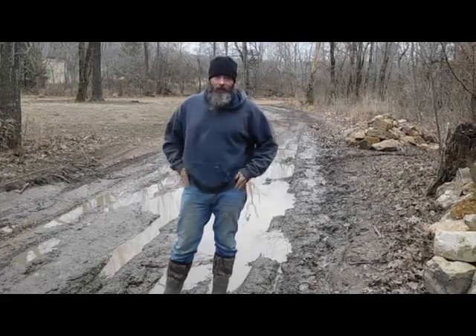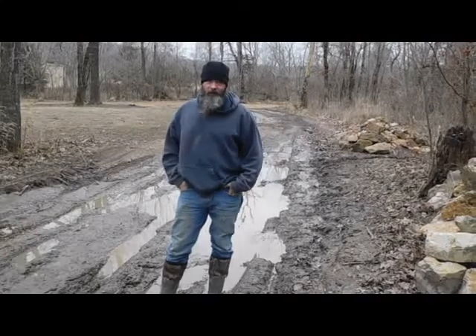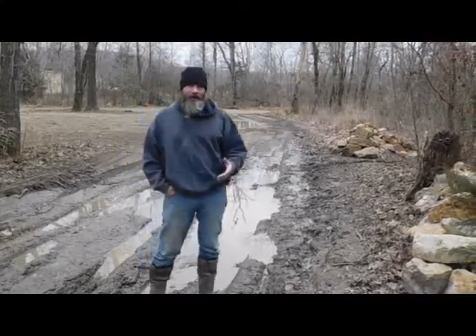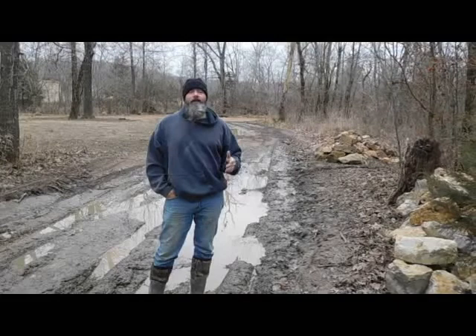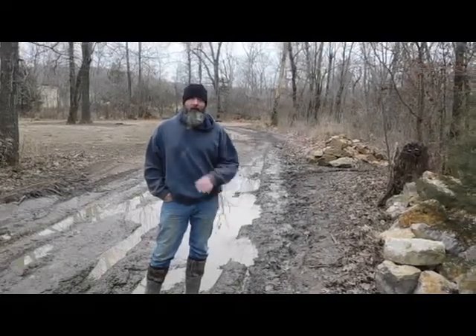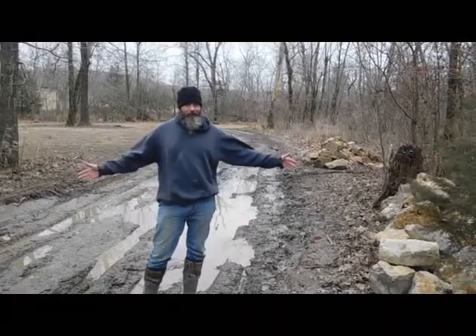Hi, this is Todd from Snipe and Rhino Ranch, and today we're going to do part two of our driveway repair. So in our last video, we emptied all this stuff out, and now we're going to take all these rocks and try to fill it in, and then we'll lay some gravel on it. But first, if you're not a subscriber, hit the subscribe button and the notification bell so you don't miss any of our upcoming homestead-related videos. That being said, let's get to work.